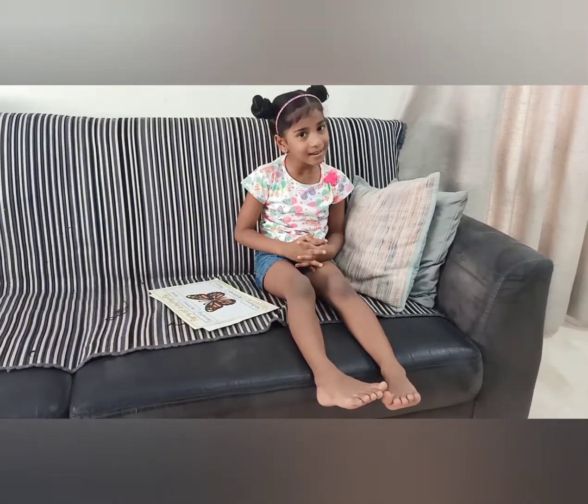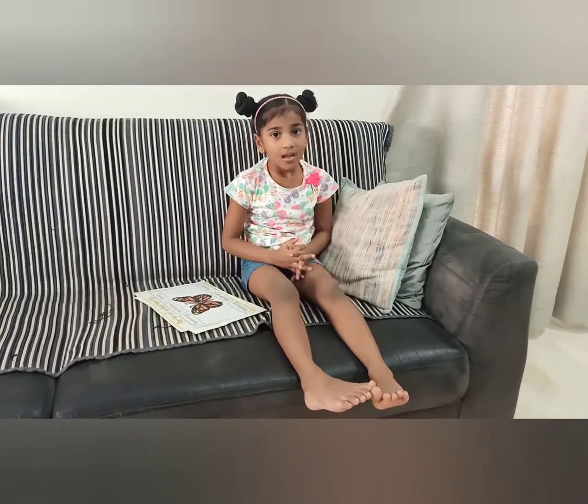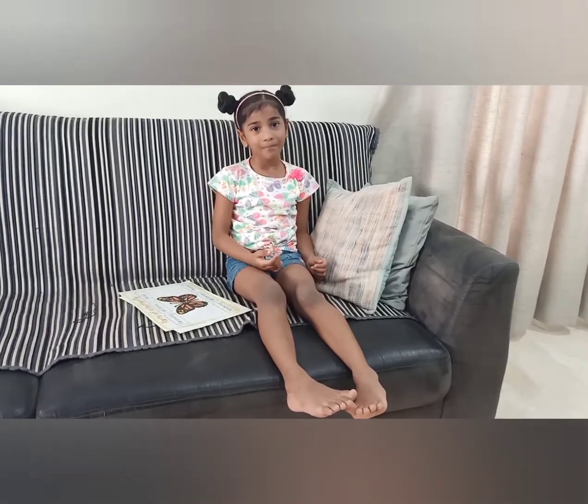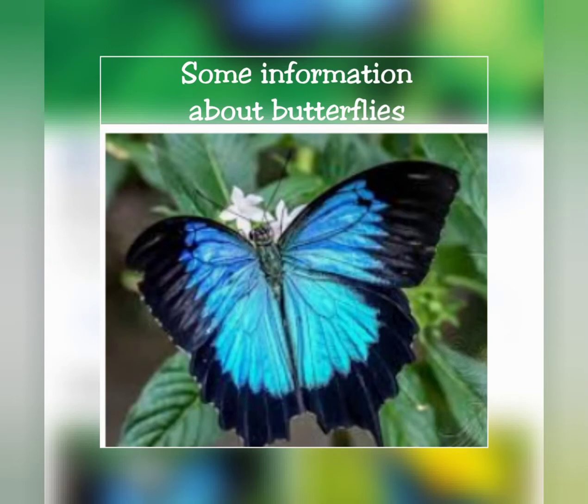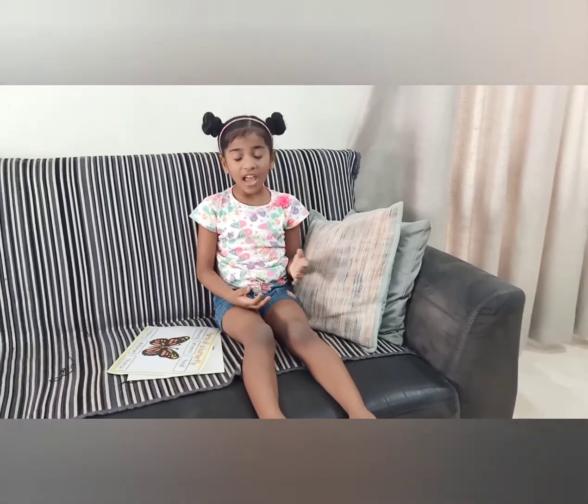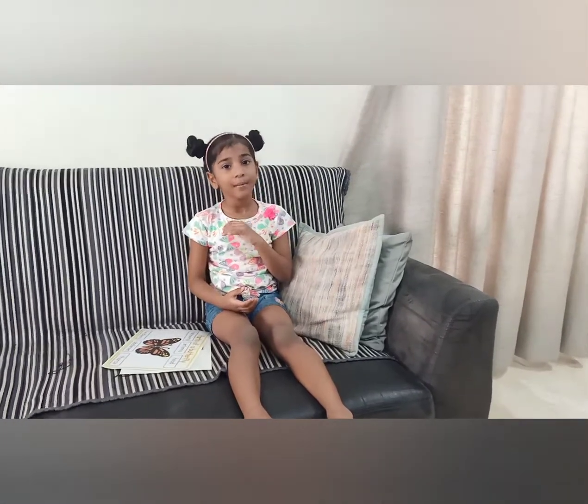It's about butterflies, so let's learn a little about butterflies. Butterflies are the most colorful species in the whole U.S. We are going to learn a little about them. As you all know, there are two pairs of butterflies, and there are lots of varieties of butterflies. I know some and I am going to introduce them to you.